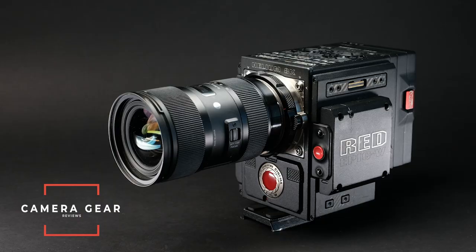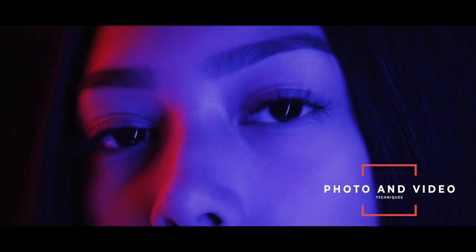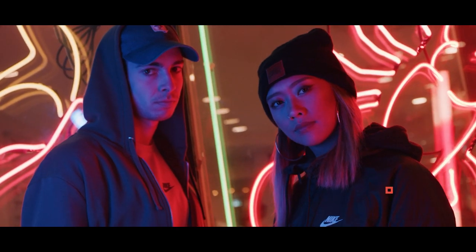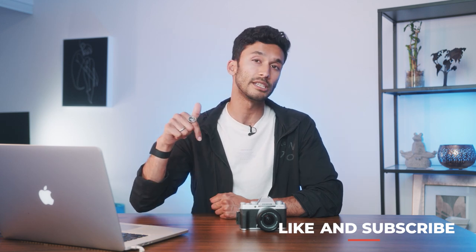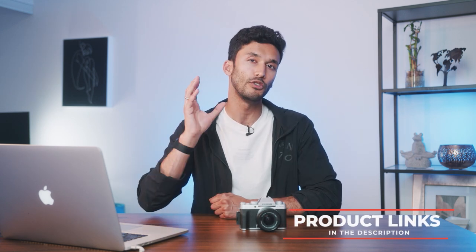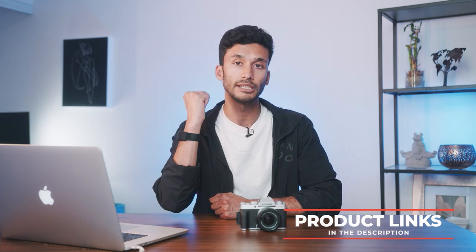If you're new to the channel, we talk about anything and everything to do with camera gear. I'm basically here to help you find the perfect camera. If you enjoyed this video, make sure to leave a like — it helps me keep making more of this content — and subscribe if you want to see more. All the products and cameras we talked about today, I'll leave links down below. So let's get into the video.